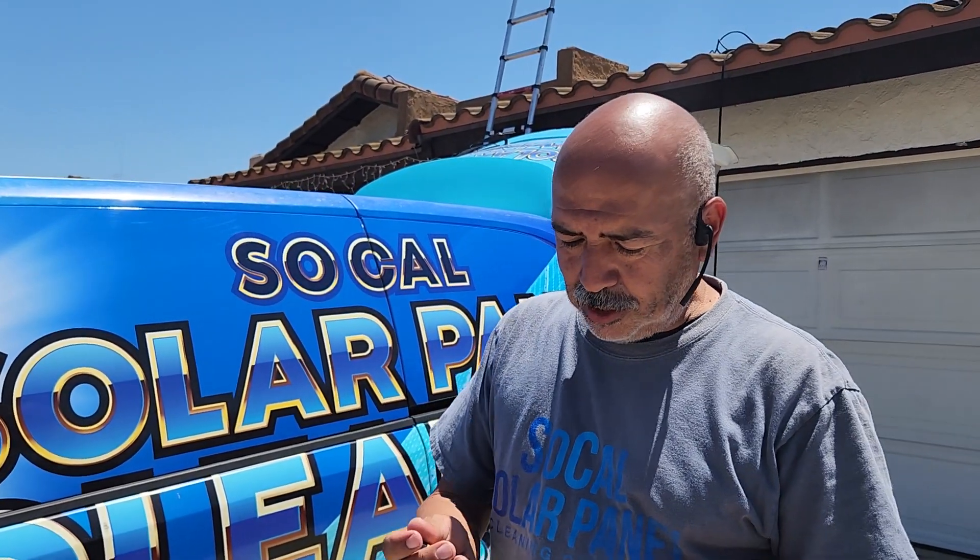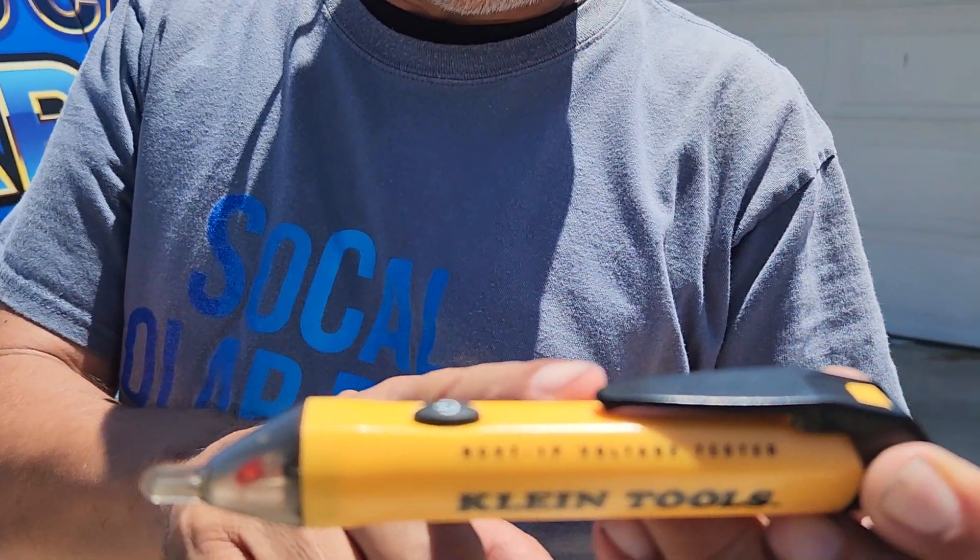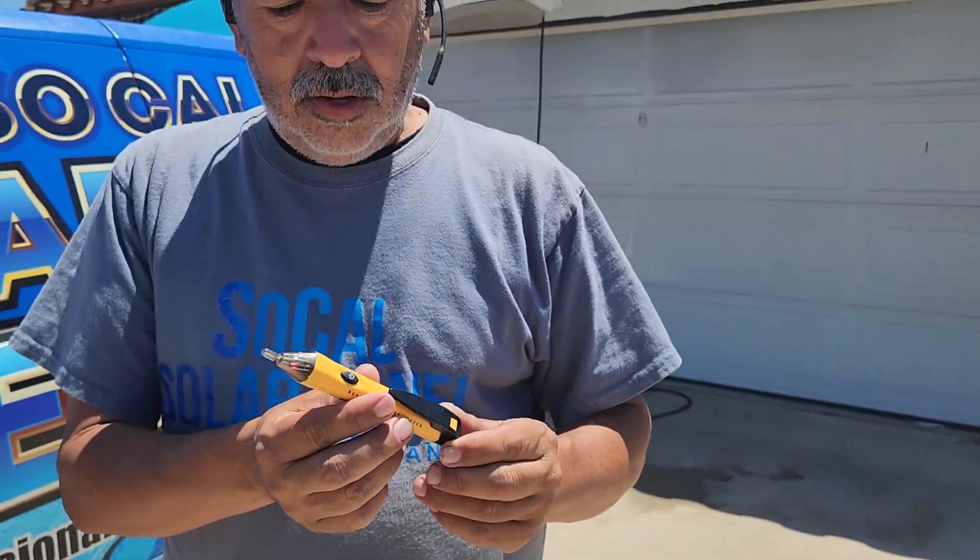Hey, what's up guys, this is Henry from SoCal Solar Panel Clean. I want to talk to you about this little pen right here. There's a lot of people getting some bad information on this. We use these just for safety to make sure that we are protected from AC voltage.